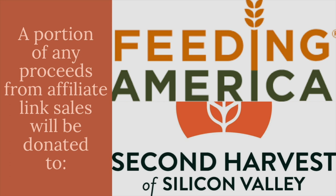This video is part of my DIY easy and inexpensive gift crafting series here on YouTube. All of the gifts are things that people would actually want to receive — easy to make and very budget friendly. You'll find affiliate links to the different items you'll need in the description box. I'll be donating a portion of any proceeds from affiliate link sales to National Food Bank Feeding America, as well as my local food bank Second Harvest of Silicon Valley.